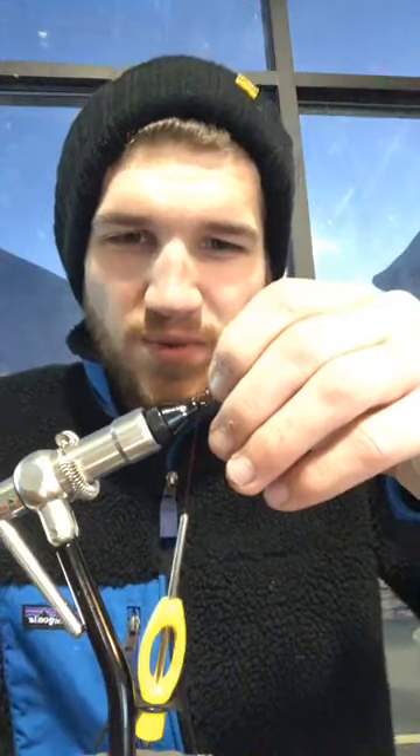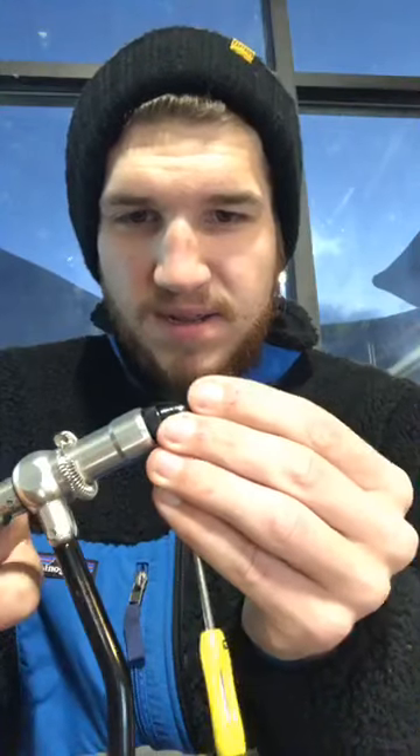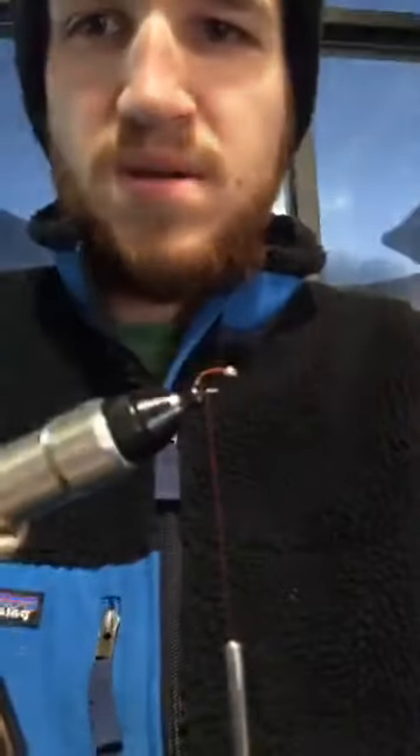Grab another couple fibers — I dropped a few. You want to make sure all the tips are lined up when you're tying it in. I'm going to pull you a little closer here. You guys are gonna have to be okay with seeing my close-up of my really bad beard. They don't contain any mounts but they're good for the stock fish.